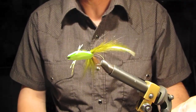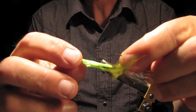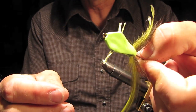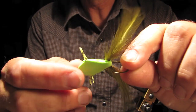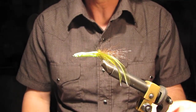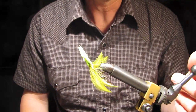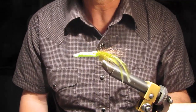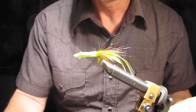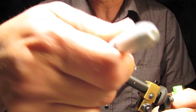Now just trim the excess foam to the shape you want, trim the foam back so it's nice and even top to bottom — it has the general shape of a frog, top or bottom. These flies have a tendency to land hook up in the water, sometimes one way, sometimes the other. If they land hook up, that's okay — that makes it weedless, but it won't catch anything. So add color to it, so that no matter which way it lands it has a profile and a color that you like.